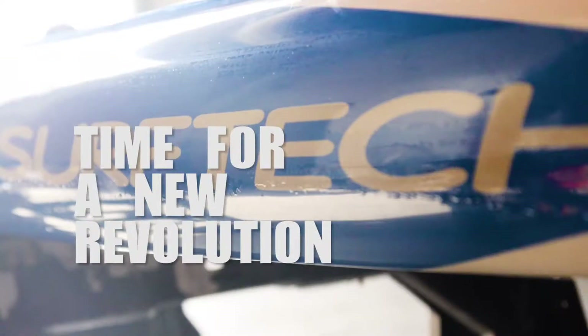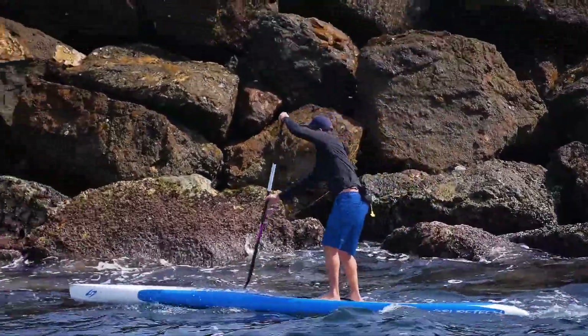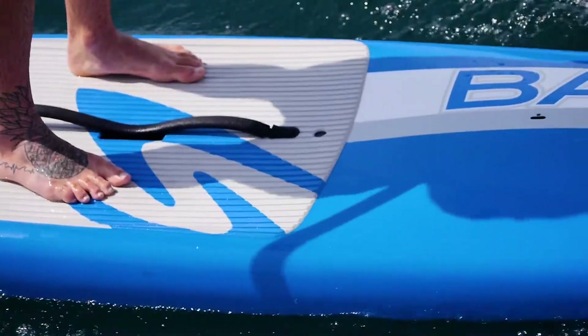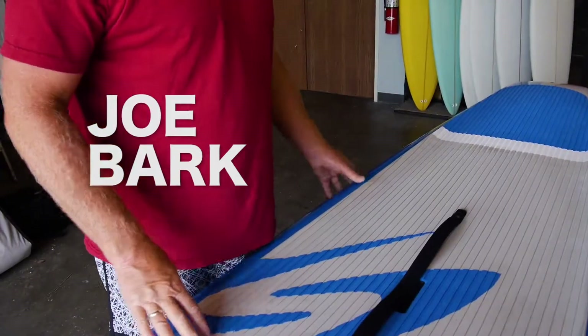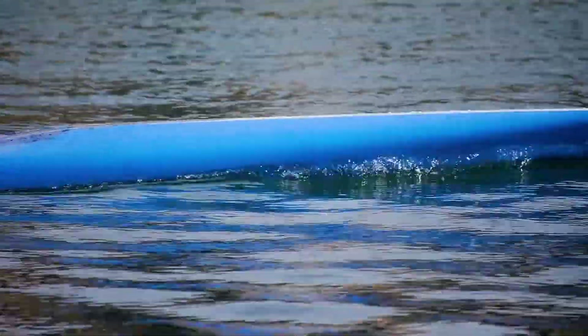Thank you for joining us. We widened up this a little bit, took the deck down, widened up the tail, so now this board is 28 and a quarter. The hull design is very similar to the old Dominator, like the D2, a bigger version.